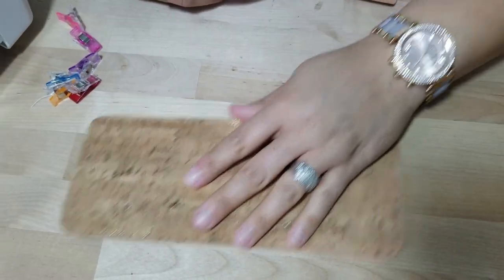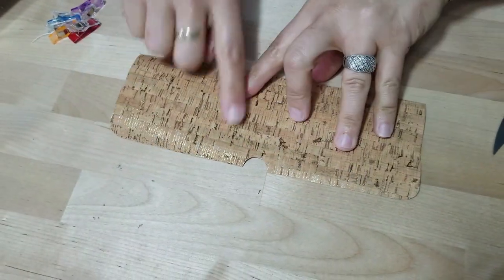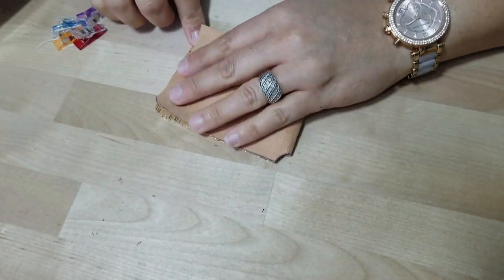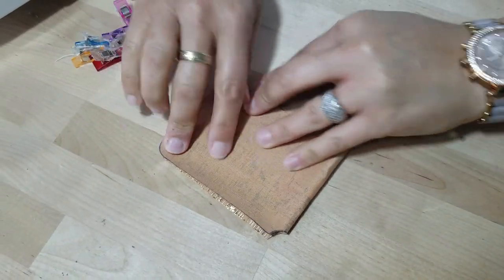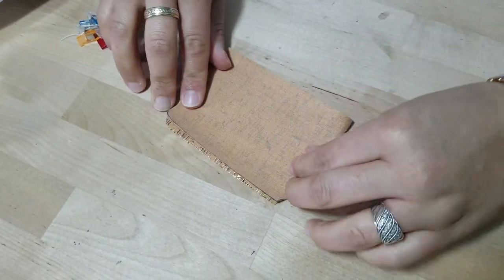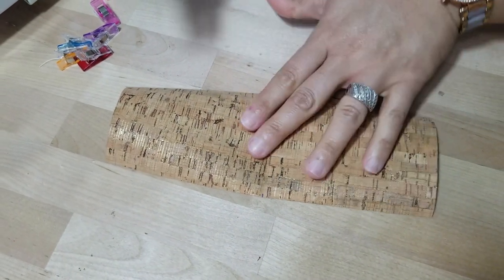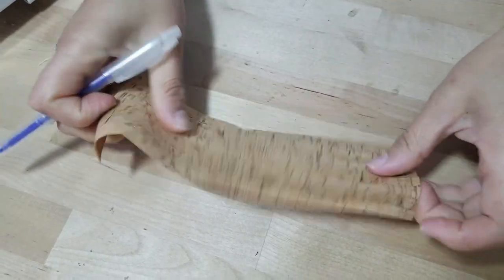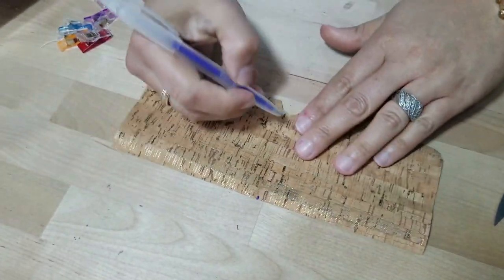At this point put the outer piece to the side and work with the inner piece. We're going to attach the pockets, so fold this piece in half just to find the center. These marks are from my heat fusion pen tracing the pattern — they'll come out when ironed. Go ahead and mark the middle of your piece of material because that's going to help us out.